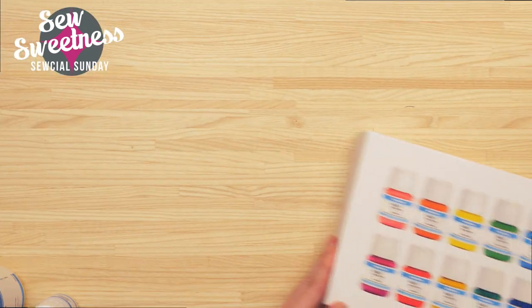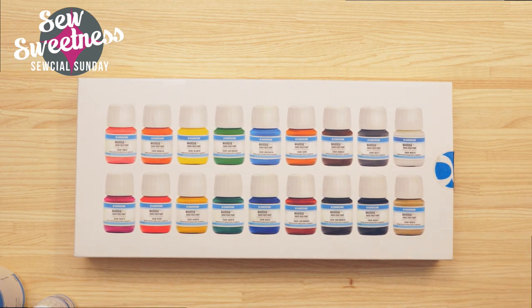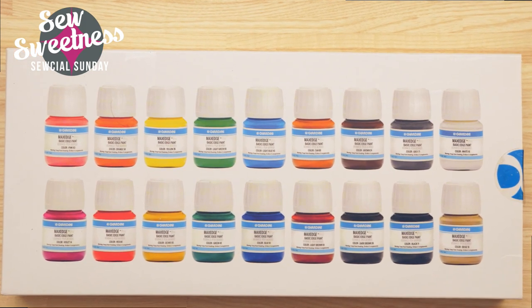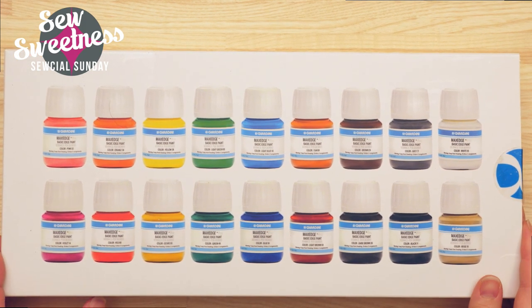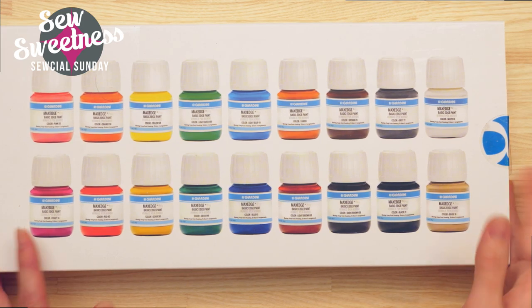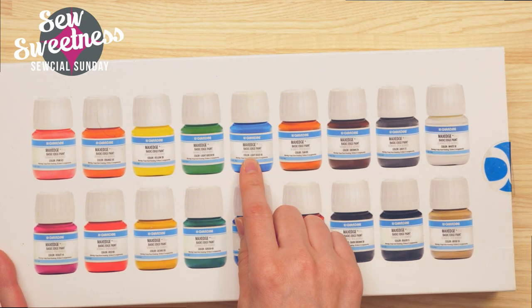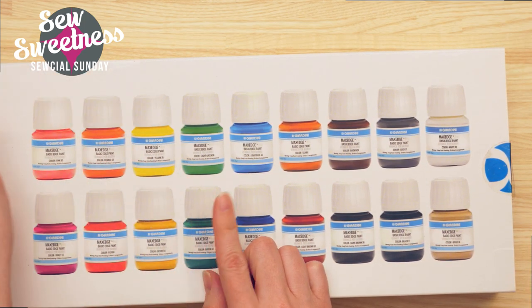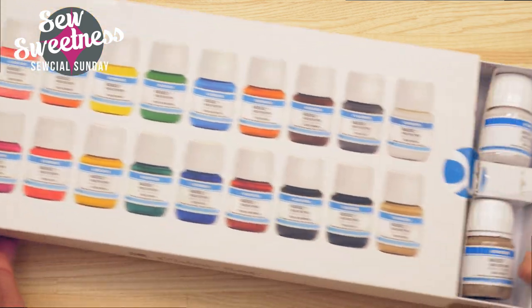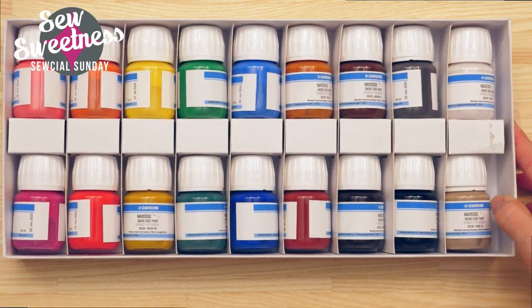I would rate it a 10. Danny's going to switch to the overhead camera and I'm going to share with you these Giardini paints. I purchased these from Buckle Guy in the United States. I'm going to zoom in so that when I do the demonstration you can see close up. I purchased this color set sampler pack — they also sell individual colors in jars, but I decided to pick up the sampler set since I wasn't sure which color I'd be using.